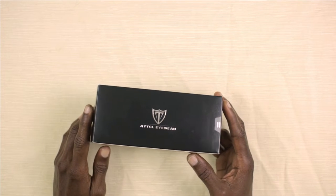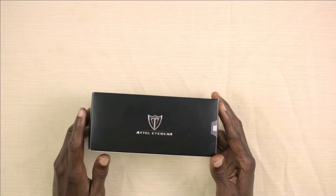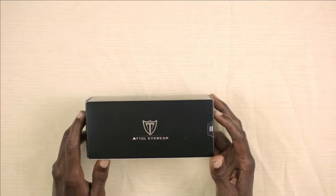Okay guys, so today we are going to be taking a look at my new shades that I purchased from Amazon. Your new what? My new shades. You mean sunglasses, right? Right, right, of course. I meant sunglasses.